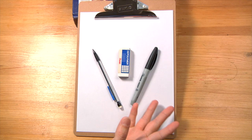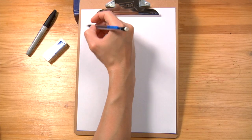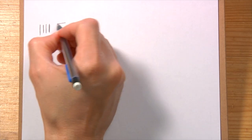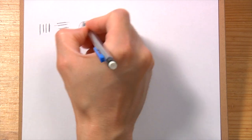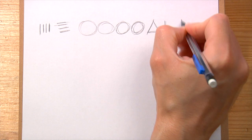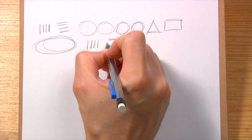You will need four supplies before we get started: some paper, a pencil, an eraser, and a pen or a marker. I recommend starting with some warm-up exercises. You can start with some vertical lines, horizontal lines, counterclockwise circles, clockwise circles, triangles, squares — anything to warm up your hand to get you ready for drawing.